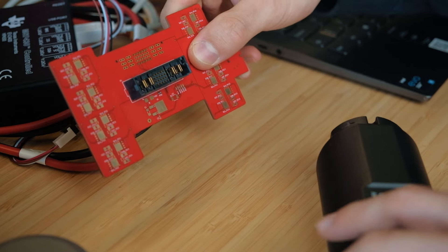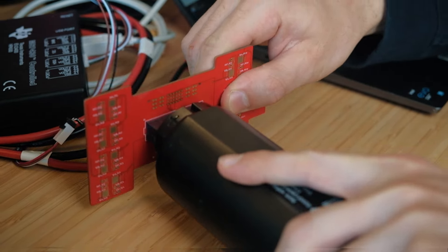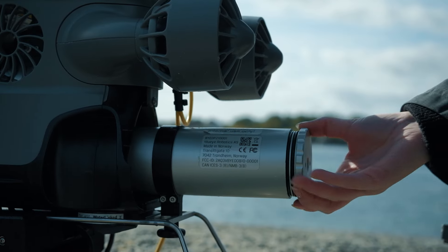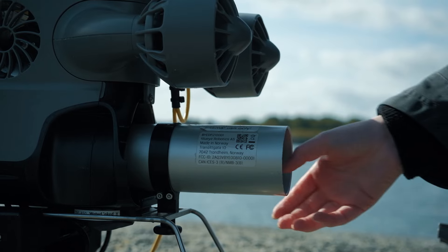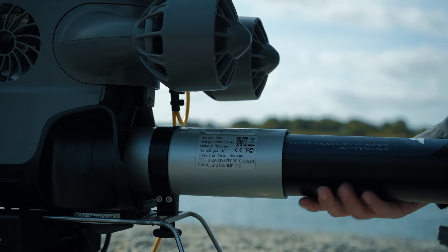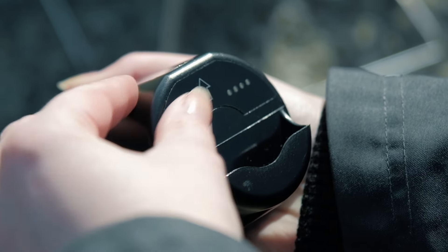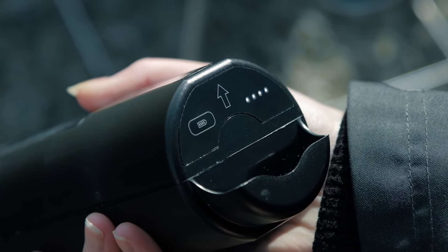Crafted with precision and engineered for rugged use, this battery is designed to withstand the harsh underwater environment. Fully certified and extensively tested to ensure your peace of mind. It is easily swappable, with under 2 minutes to change out batteries, ensuring that you can focus on what matters most — executing your operation.